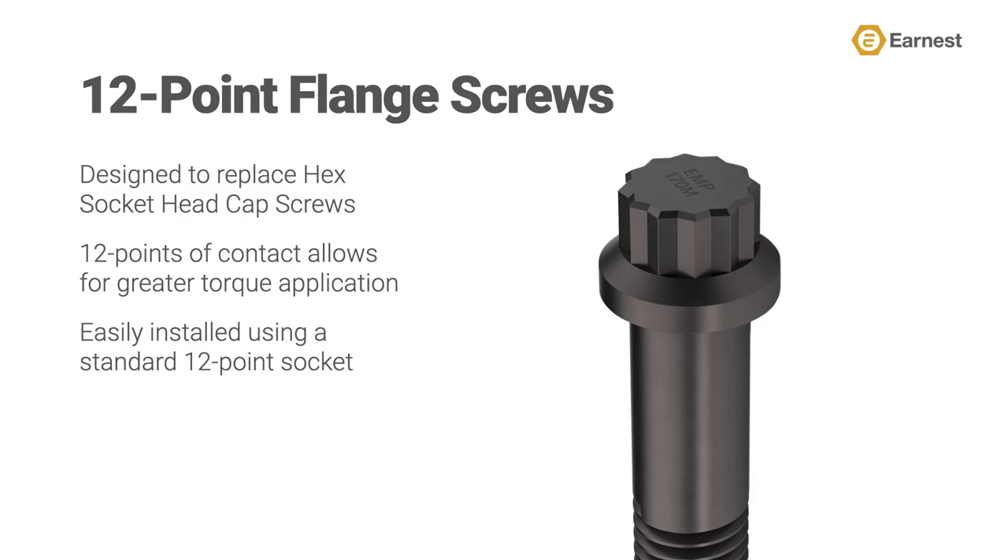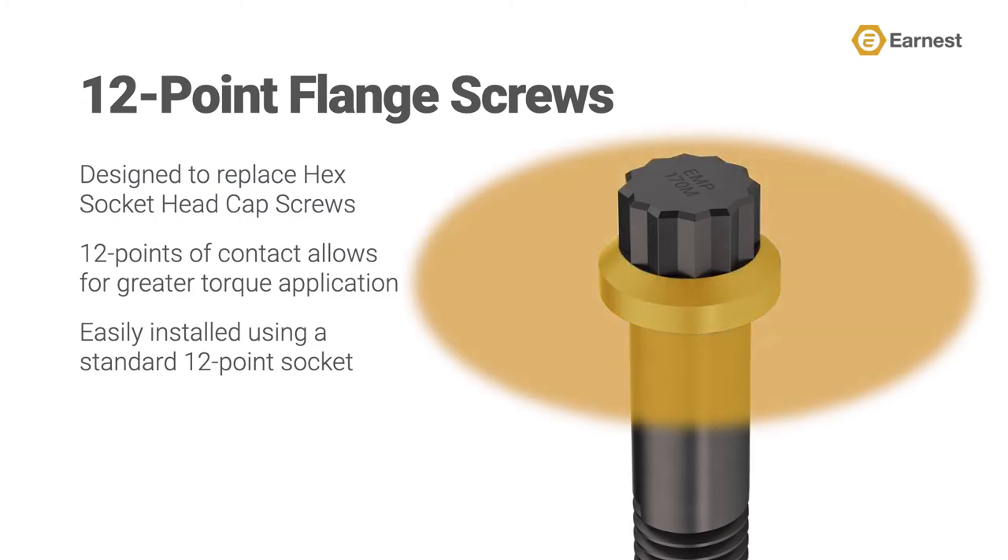This style of screw also offers a built-in flange, which will distribute the clamping load across a wider area and eliminates the need for a separate washer in your assembly.